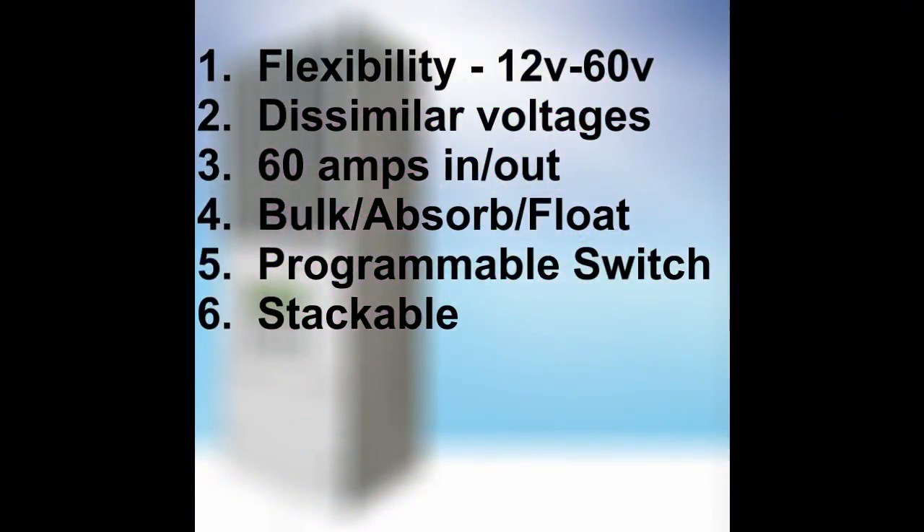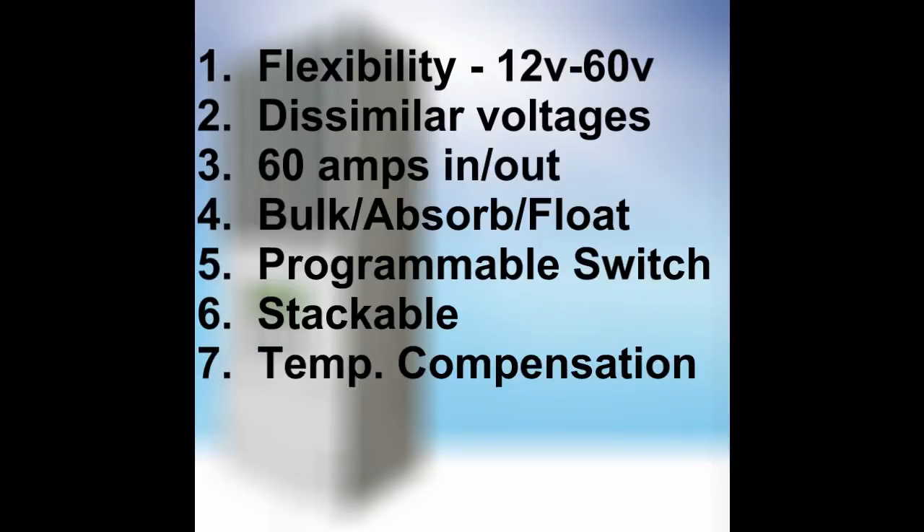You can also stack these chargers via their network interface so they all work together to keep your batteries charged — you can have one handling a couple of wind generators and another handling all your panels. The charge is also voltage-compensated to give your batteries the right charge based on temperature, since a battery's amp-hour capacity is affected by temperature — your battery will feel a bit smaller in winter than in summer.